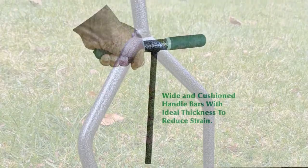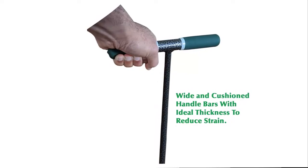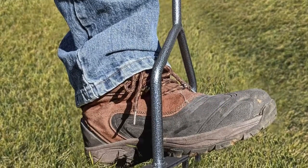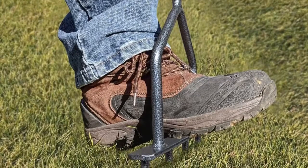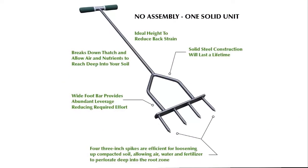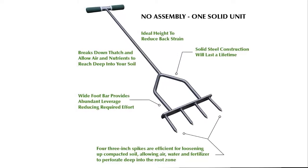It encourages faster growth and healthier grass or turf. The lower foot bar provides extra leverage and ease of use. Made from premium steel that will last a lifetime and measuring 37 inches tall, the padded handle is easy to operate and provides a natural stance. Gray Bunny offers premium products for your home and garden while exceeding the highest industry standards. If you'd like money back at any time within 6 months of your purchase, just ask. Click the Add to Cart button now.